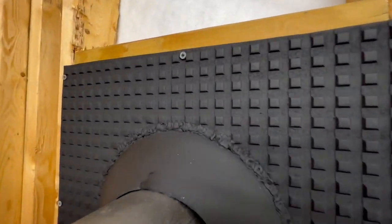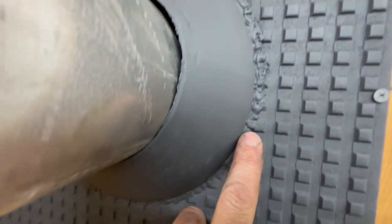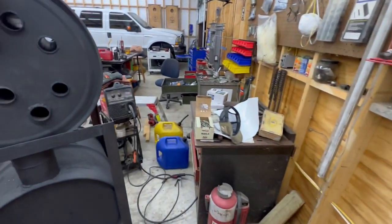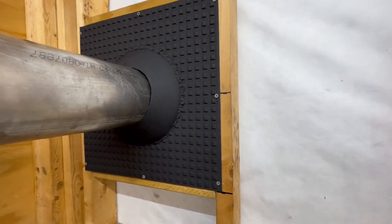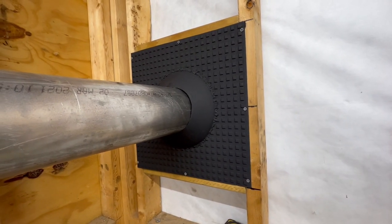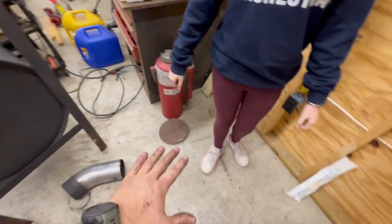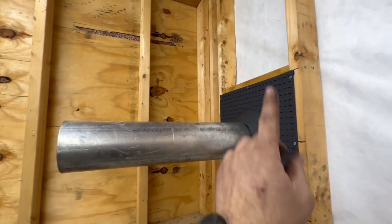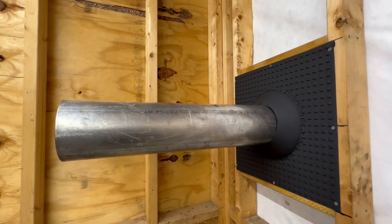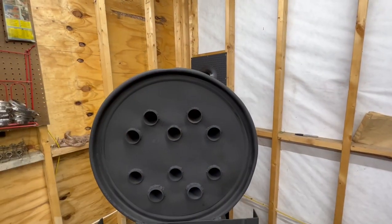The wall thimble is done — my welds got splattery when I ran out of gas on the welder, but I got it done. I got the hole cut on the outside and caulked it up with RTV. It's dark outside so I can't show it on camera. Now I'm going to work on positioning the stove and figuring out pipe cuts and lengths. I may have to buy one more stick of five-inch diesel exhaust pipe but we'll see.